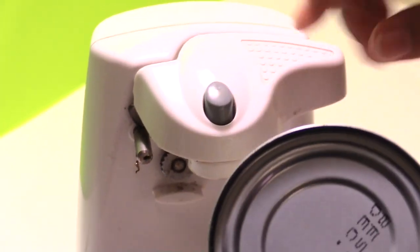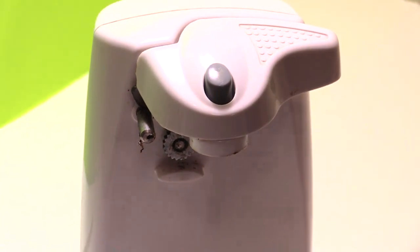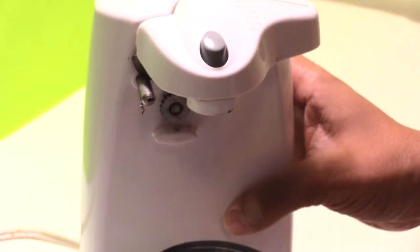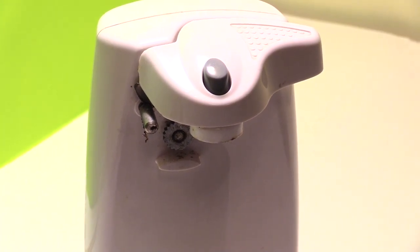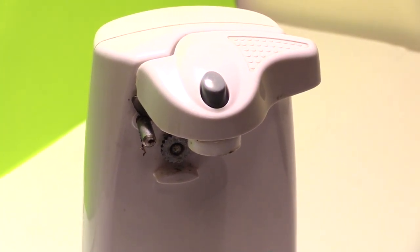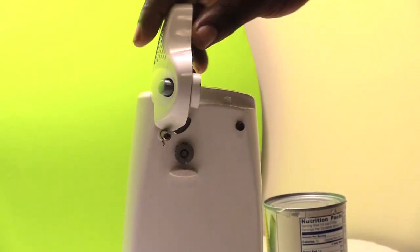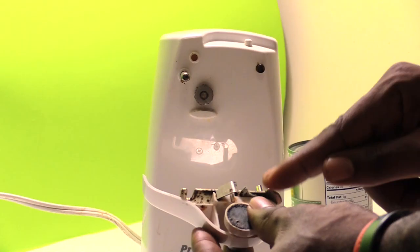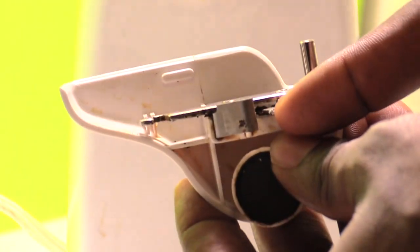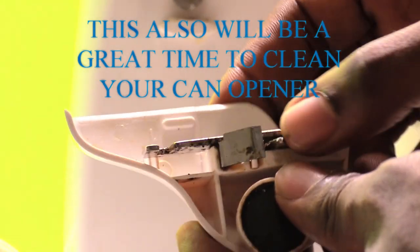It's just spinning around. The problem is that the actual sharp part that's supposed to punch into the can has lost its backing that caused it to stay out to where it punches the can. Now that you see the can opener won't work, the problem is this — the actual sharp part of the can opener that's supposed to punch into the can to open it — it's messed up.